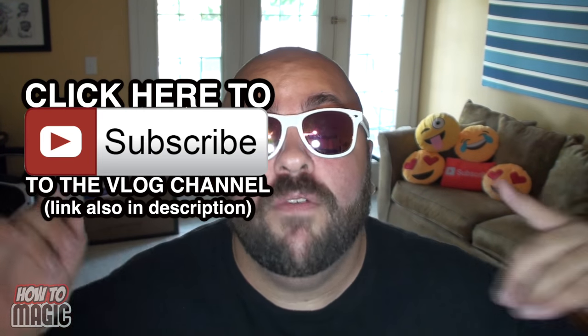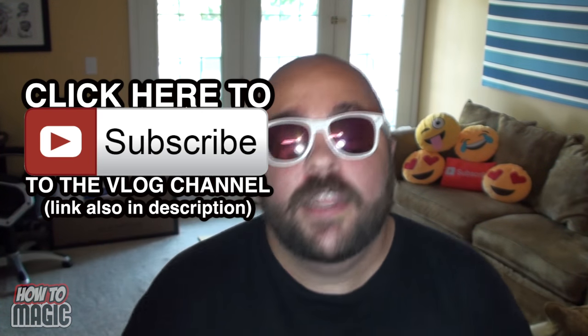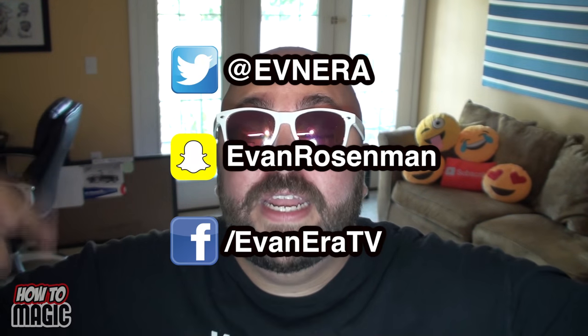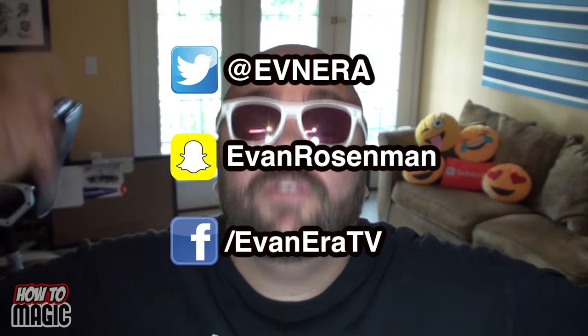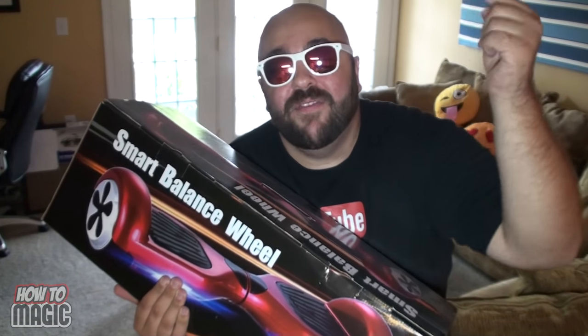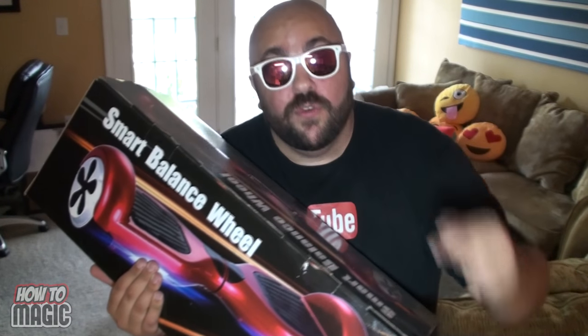That is all, thanks for watching. Be sure to hit that magic thumbs up button and share this video on social media. Check out the Evan Era vlog channel — I post videos daily. Go subscribe and become a member of the Era Squad, the coolest squad on the internet. Follow me on all these social medias. Remember to subscribe, and stay tuned to the Evan Era TV channel — next week I'm giving away a brand new hoverboard. Remember that life is magic!